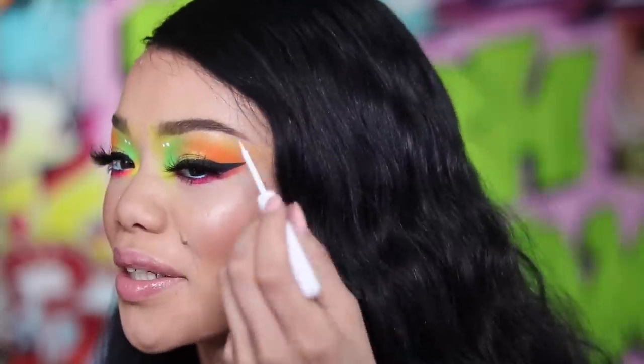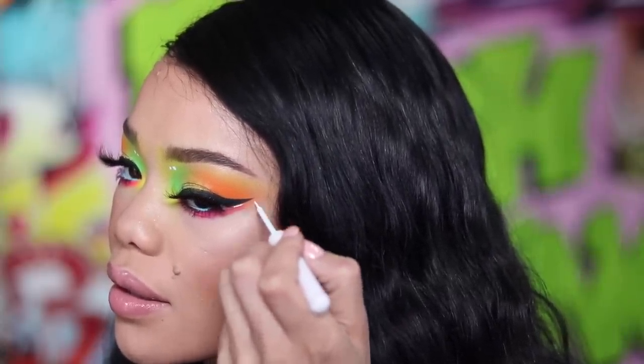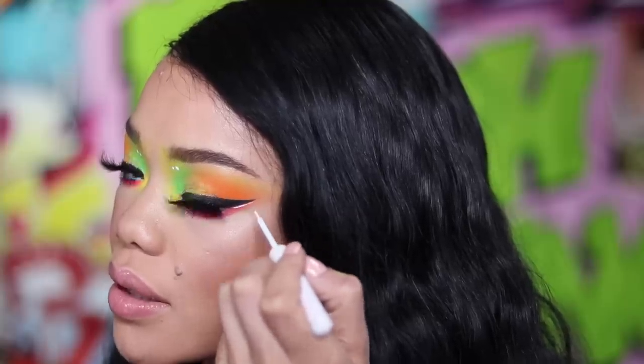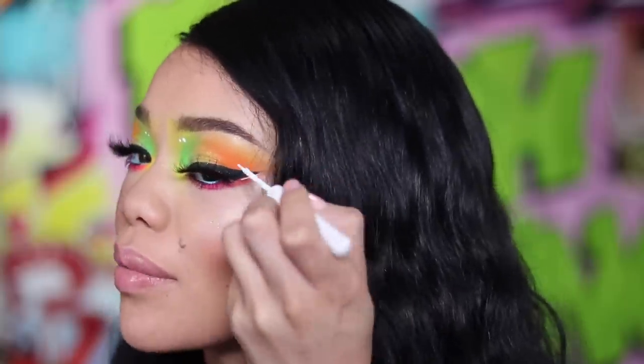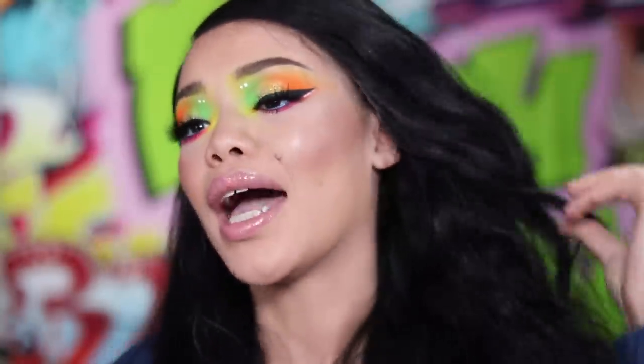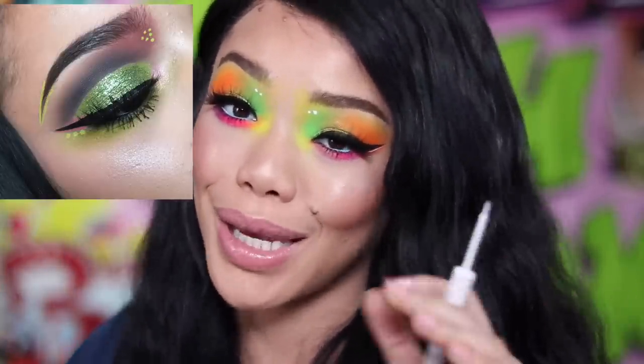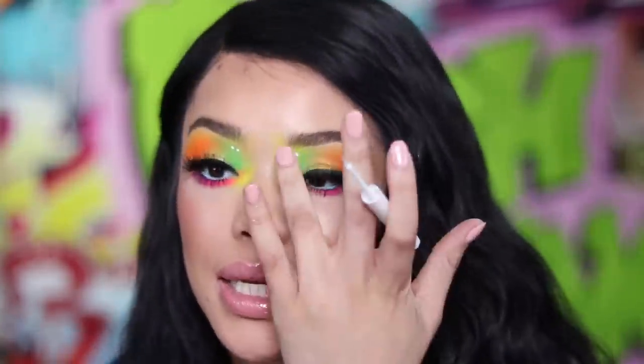Okay I lied, I'm adding to this look. I found my white liner in one of my bins and it made me want to do some detailing on my eye — because my backdrop has white paint splatters in the background. Also back in the day I used to do dots on my eyes all the time. If you saw my Sister Sister look from 2016, you probably noticed the dots — pink and green on the outer corner. But we're going to do them in white today because they're white on my backdrop.